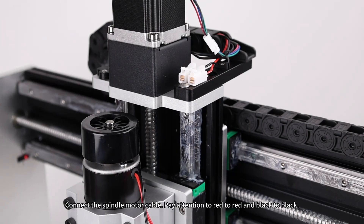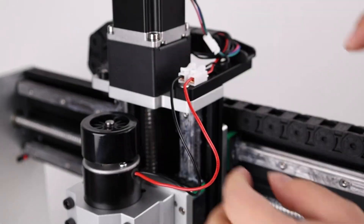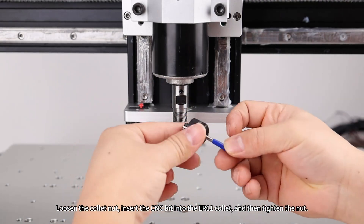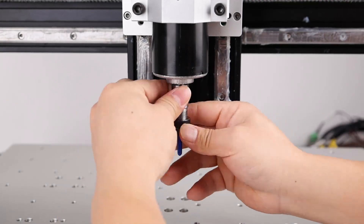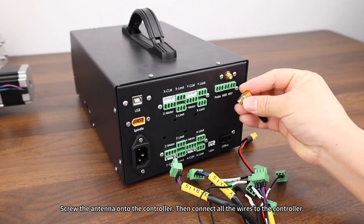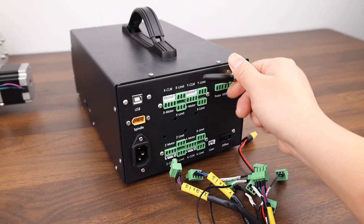Connect the spindle motor cable — pay attention to red-to-red and black-to-black. Loosen the collet nut, insert the CNC bit into the ER11 collet, and then tighten the nut. Screw the antenna onto the controller, then connect all the wires to the controller.